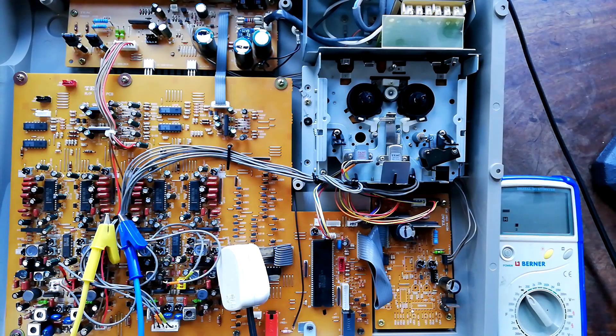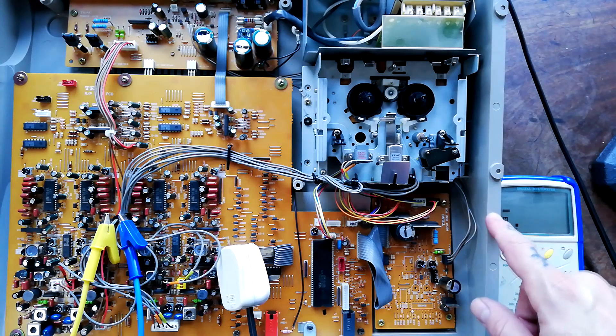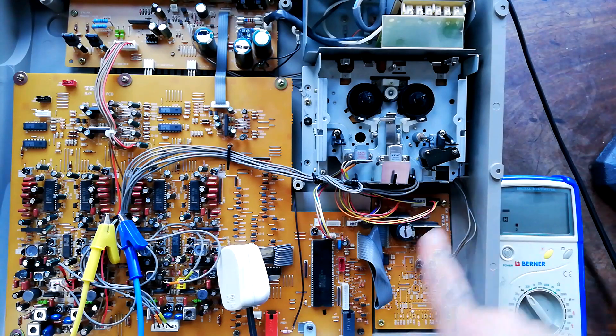Titrican Supermonoblock — repairing and using multi-track tape recorders. Today's video is about testing fuses. Sometimes you'll be able to get hold of a Tascam, Yamaha, Fostex, or whatever, but a machine which doesn't power on.